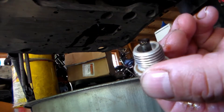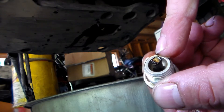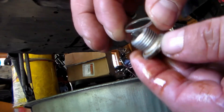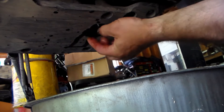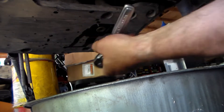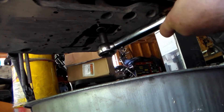Before we replace our primary drain plug, go ahead and clean off the end — you might have some stuff stuck to that magnet. It's highly advised you replace the crush washer as well. Put a new crush washer on there, and then this will be torqued to 14 foot-pounds — that's 168 inch-pounds if you're using an inch-pound torque wrench.